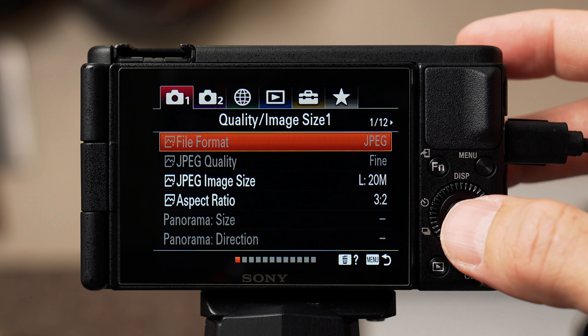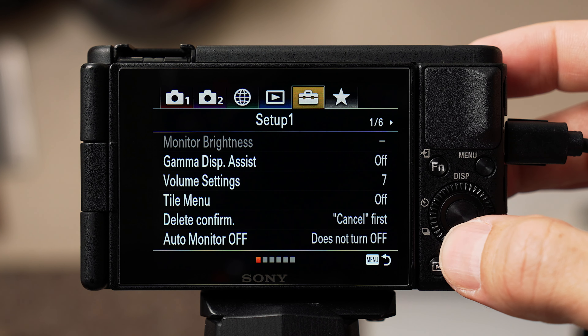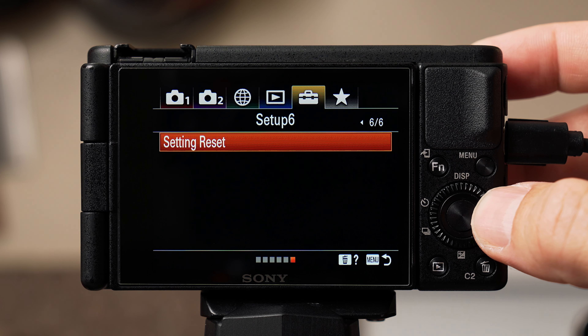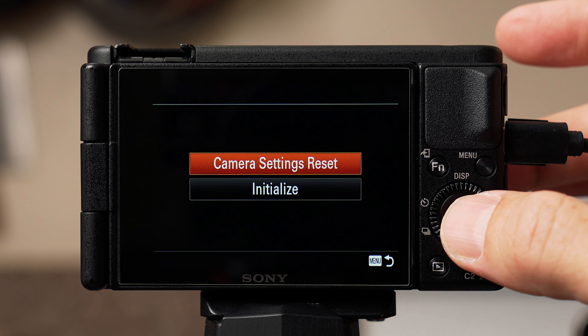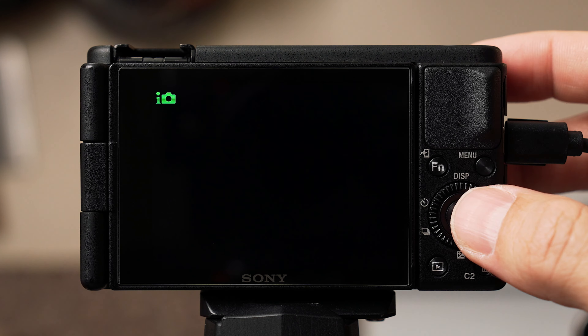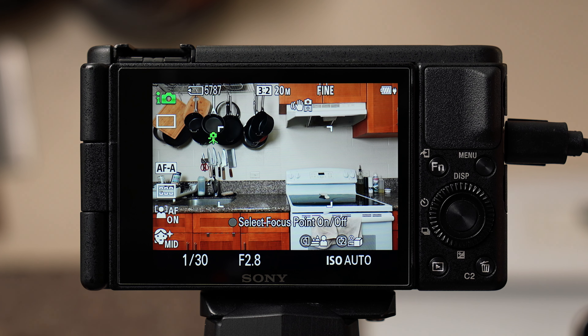If you've already made a bunch of changes to your camera and want to start from scratch, hit the menu button and at the top scroll to the right until you hit that little yellow briefcase-looking thing. Then scroll to page six of six, select settings reset, and hit initialize. You'll need to select your language, set your area, date, and time. The camera will then turn on in intelligent auto photo mode.